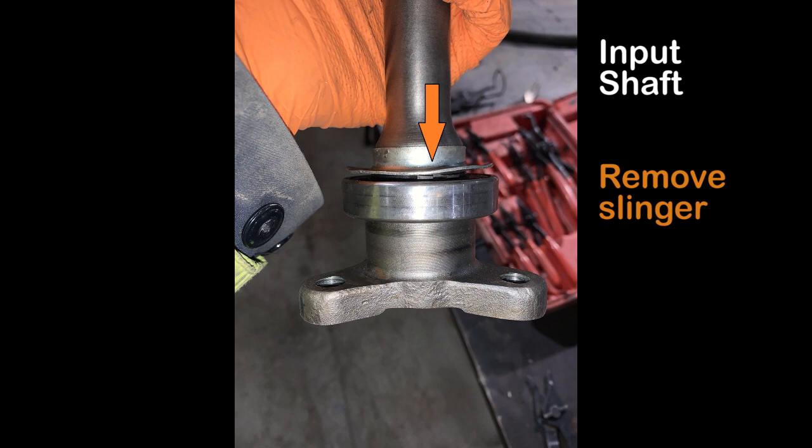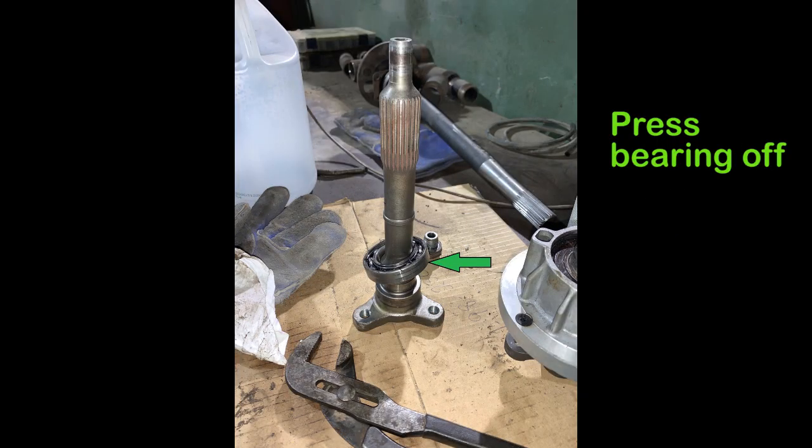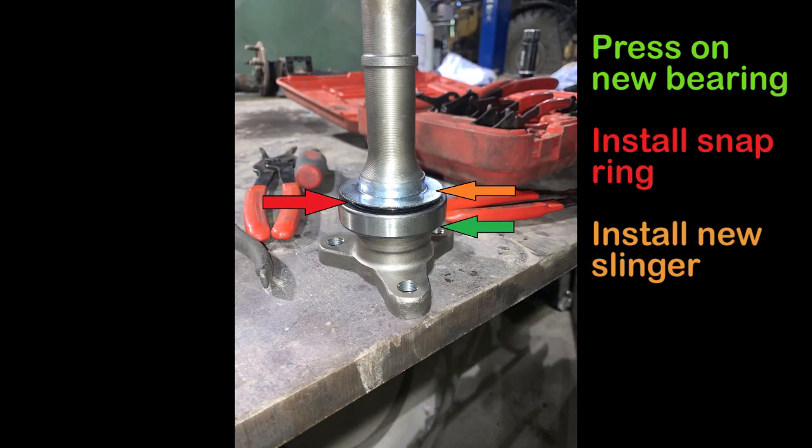All you do is take a screwdriver and pry it off. I found that it helps if you take a propane torch, heat it up, and then pry it with a screwdriver and it'll pop right off. Next, remove a snap ring shown by the red arrow, and then you have to press the bearing off. You can either use a shop press, or what I did was put it in a vise, heated up the bearing a little bit, and used a hammer and punch to hit it off. Clean it up, press on the new bearing shown with the green arrow, install the snap ring back in place, then install a new slinger. That's it - you're done with the input shaft.